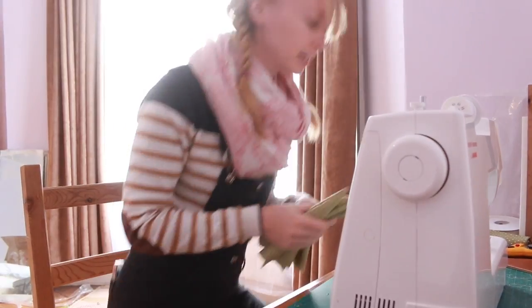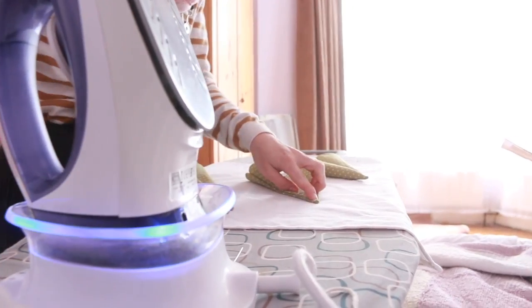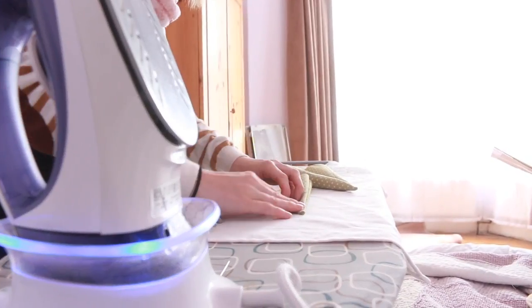Let's go and get these ironed. Little tip: I always start with the point and then work down because it gives an even finish.